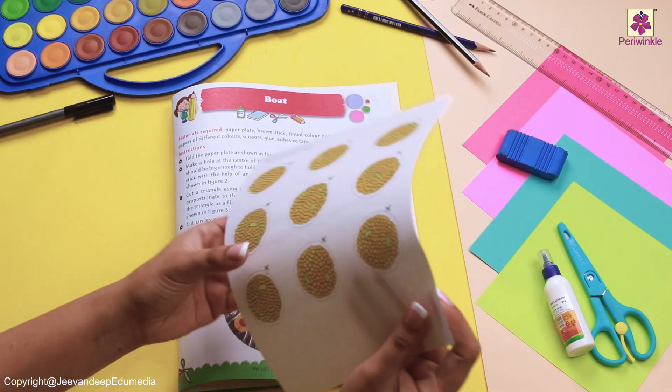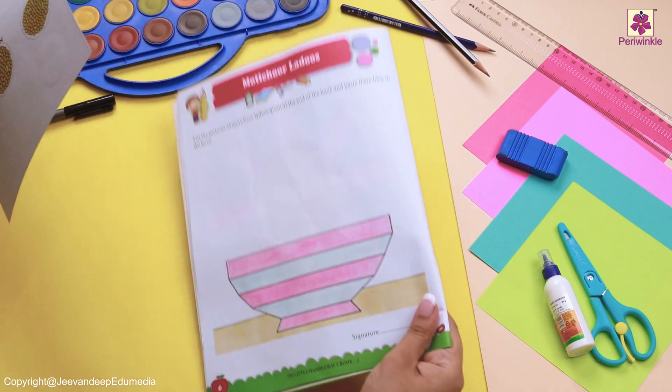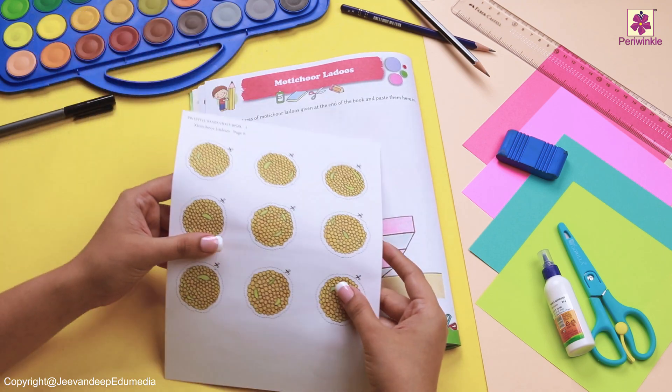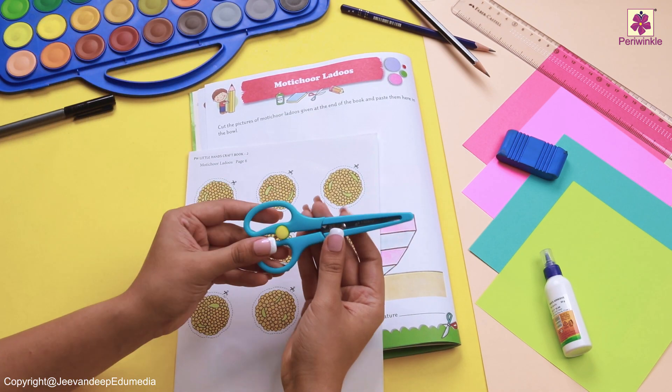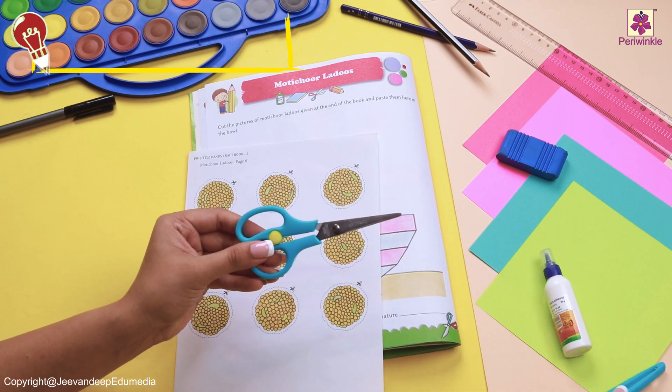Let's take the sheet of paper and keep it right here. Do you know what we are going to do with this? Yes, cut it! But before that, let's see how to hold our scissors.